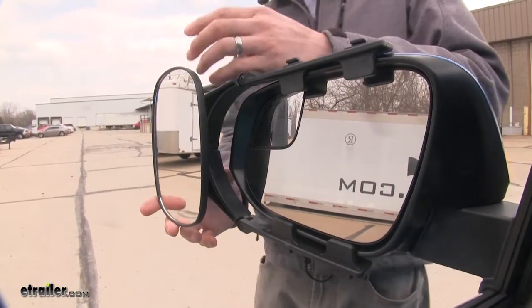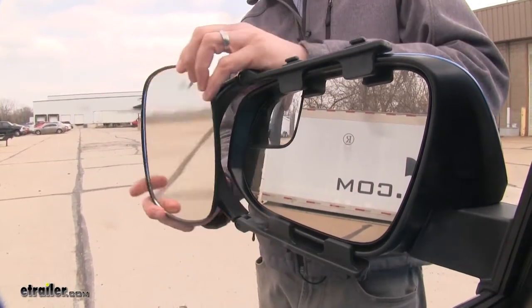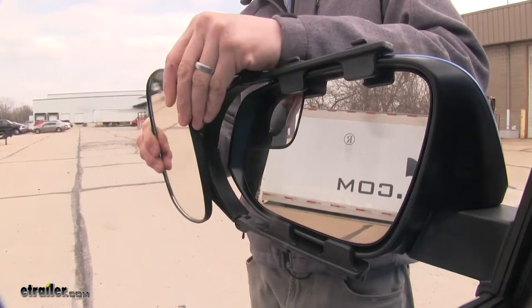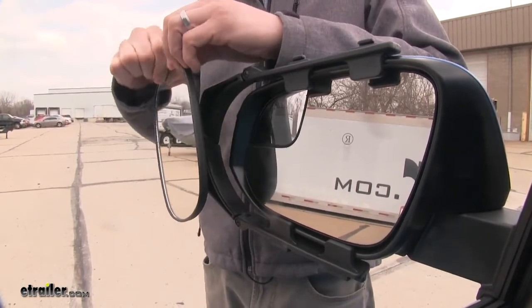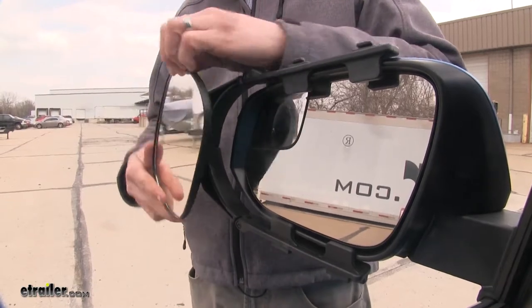The mirror itself can be adjusted to most angles. We've got our up and down, diagonal, and side to side. It can also be adjusted 360 degrees, so if you like that horizontal position, you have that option.